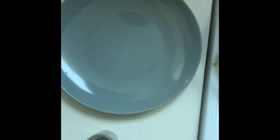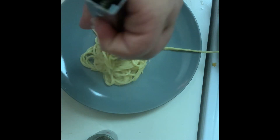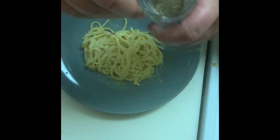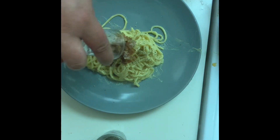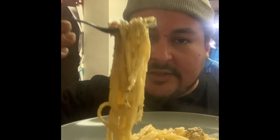There you have it, folks. We're going to plate the carbonara. Now we add some black pepper and we're going to add the remainder of the bacon on top. So we got the carbonara here — bacon on top, and I put a little bit more pecorino cheese on top also. But this is it.